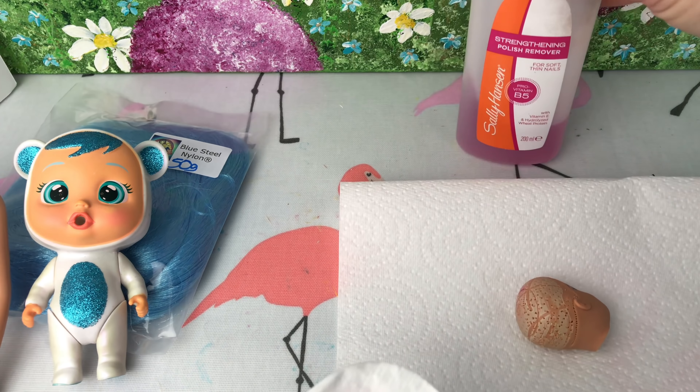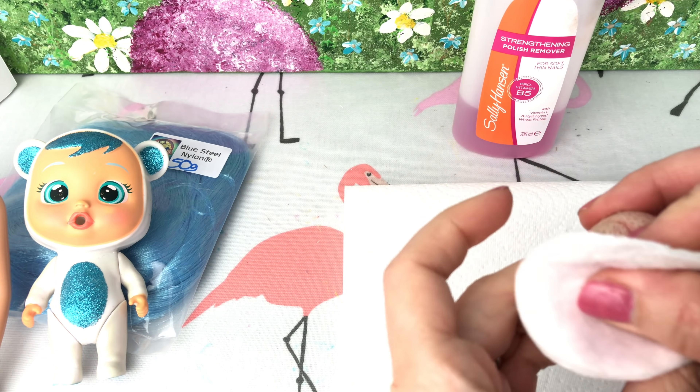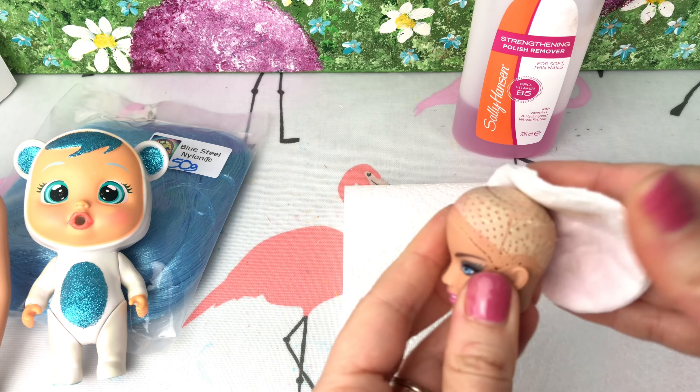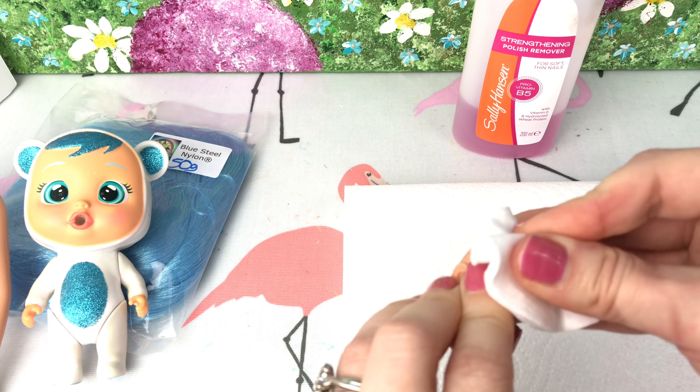So now we're going to remove the sticky bits of gluey residue and paint from the head. We're going to use some nail polish remover to do this. Just be careful not to wipe it over the face if you don't want to remove any of the paint on the face, because it will remove the paint.